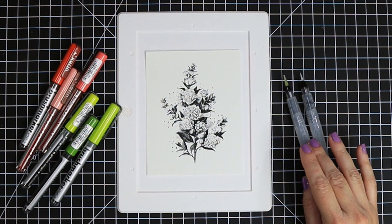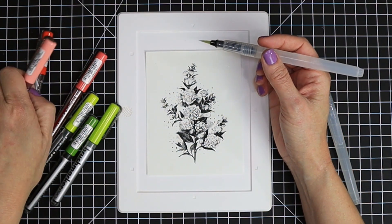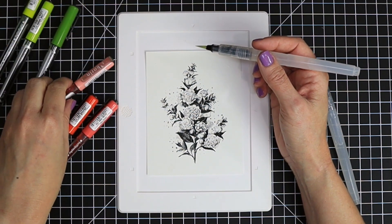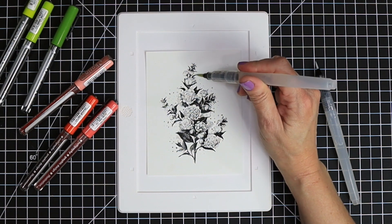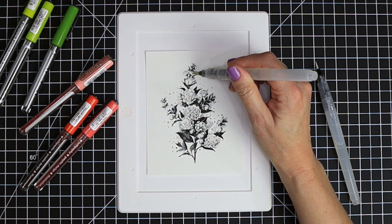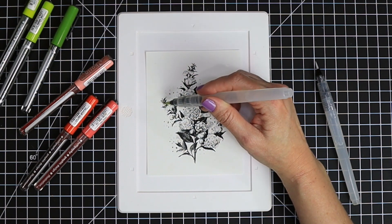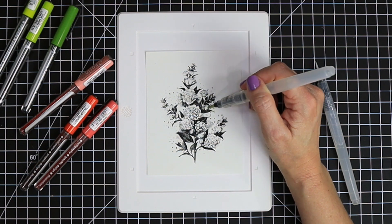I gathered the colors I wanted from the Karen markers along with a couple of water brush pens. I like to use a brush pen because I don't have to worry about the amount of water — it tends to create the perfect amount of flow for me. But if that's not your preference, just grab your favorite paint brushes and a cup of water and use whatever you're most comfortable with.